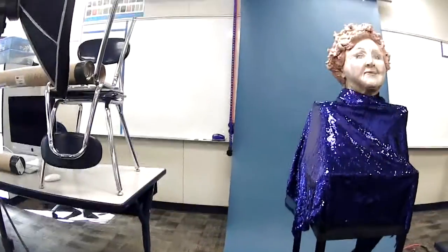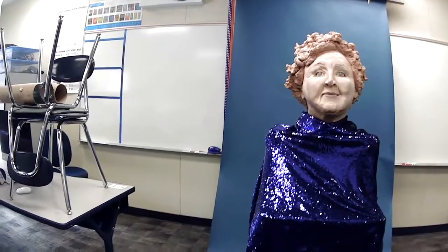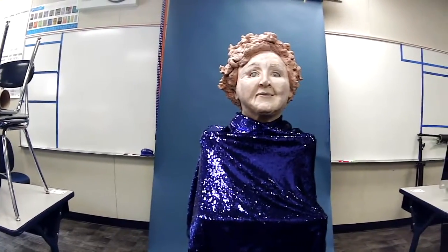My apologies for the camera shake — I am hand-holding my webcam right now and I realize it could make you feel nauseous. But I'm going to do my best to not bounce around too much while I show you these things. So, this is my studio setup.